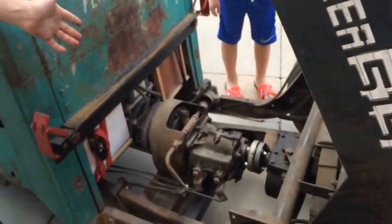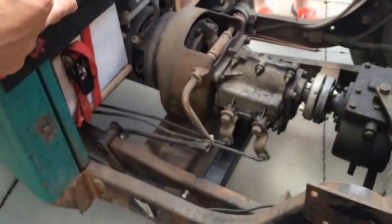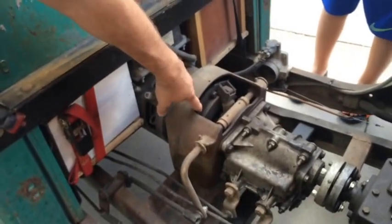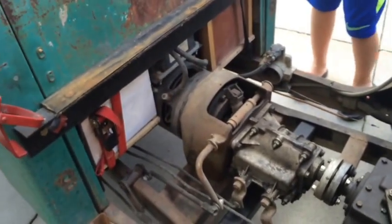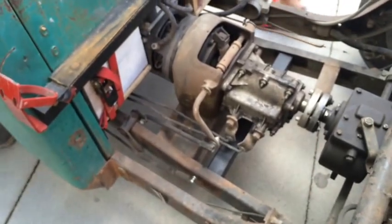We made it a tilt bed, not for utility so much as to show off how everything works inside. It's a real educational thing, because when I push in the clutch pedal you can see it apply the throwout bearing and open up the gap on the clutch disc, which is really cool. And also when I shift, you can see how the shift levers actuate.